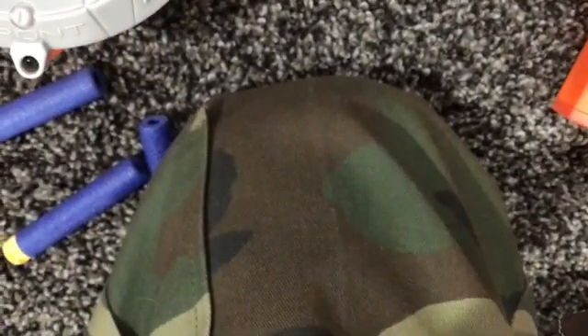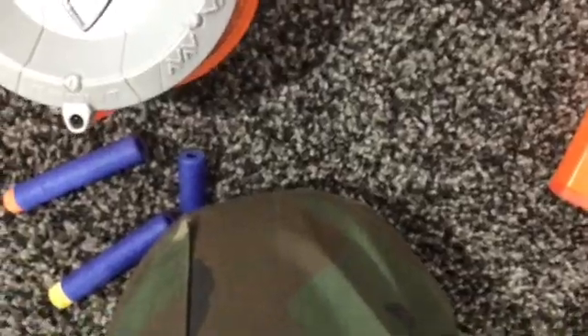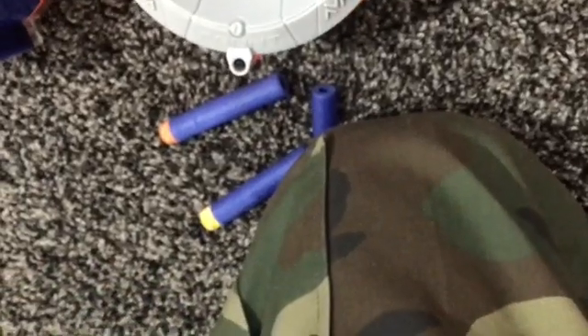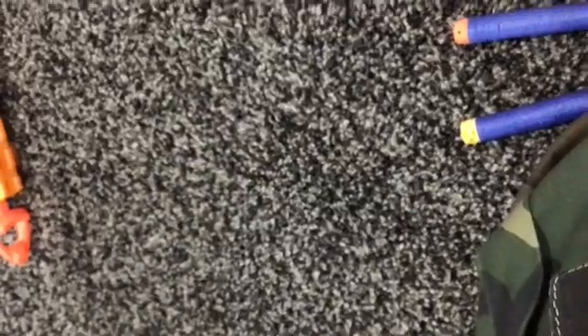Two toilet paper rolls of Nerf darts. Don't ask me how I got them in there — it's magic. And then a ton of red darts down there.